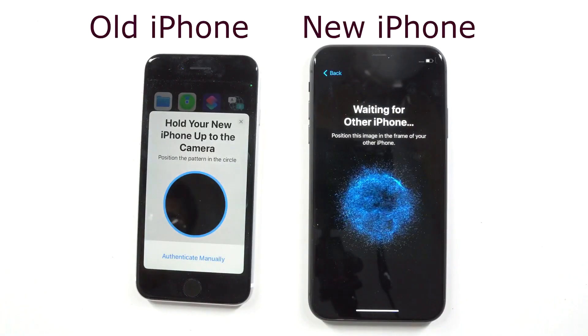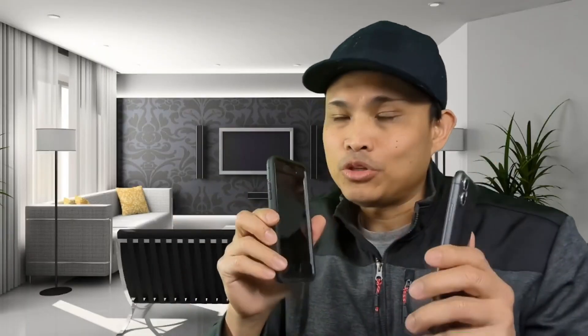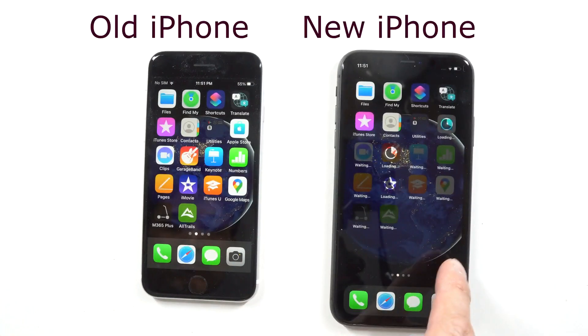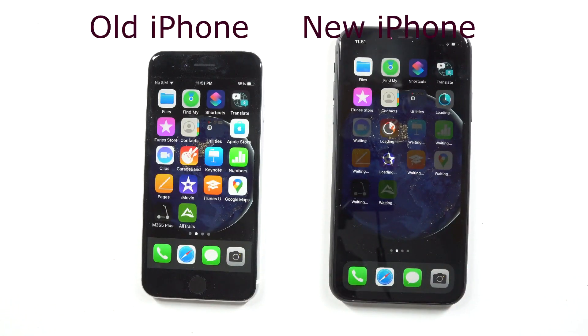Hey guys, in this short video I will show you how to set up your new iPhone — that means transferring the data from your old iPhone to your new iPhone. It's pretty much an exact copy of your old iPhone data, including your apps, contacts, messages, photos, and pretty much everything else. You don't need a computer or even iCloud. You can use this method from an iPhone 7 to an iPhone 13 to the latest and current iPhone series.